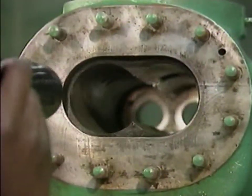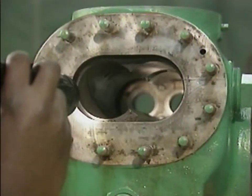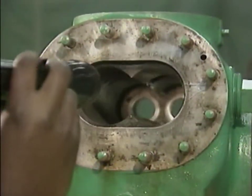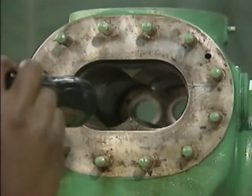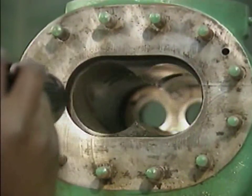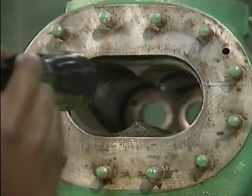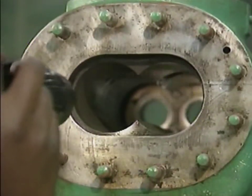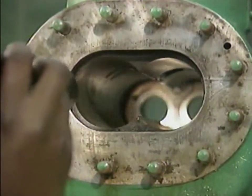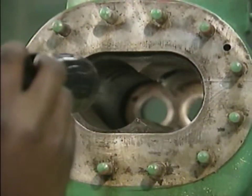Bore damage can result when the timing gears or the bearings fail. Also, dirt or abrasives in the fluid being pumped can result in scoring and other forms of damage. In addition, the rotors could bang together during operation and damage both themselves and the bore. If the mechanic had found any imperfections in the bore, he would have reported them to a supervisor.